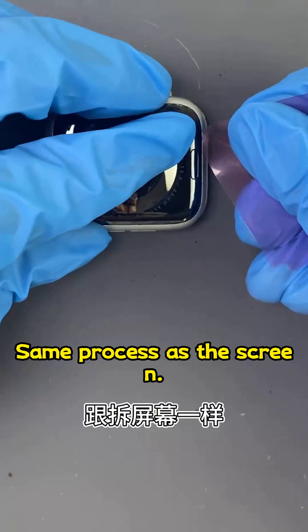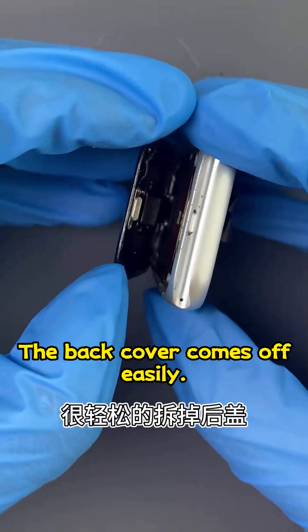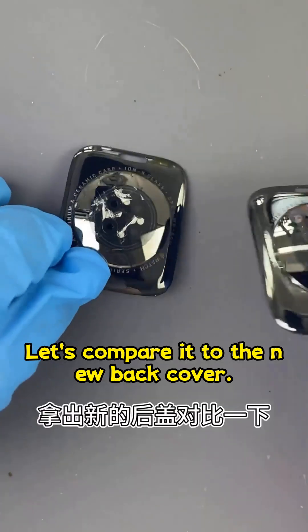Same process as the screen — use a pry tool to slide it, and the back cover comes off easily. Let's compare it to the new back cover.